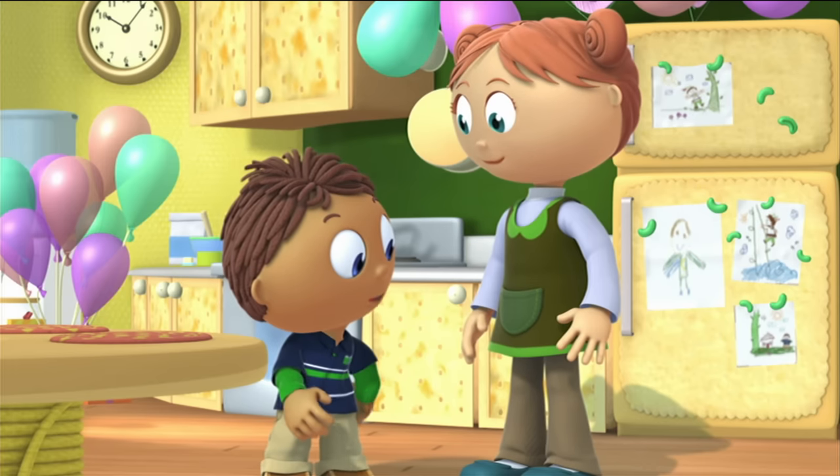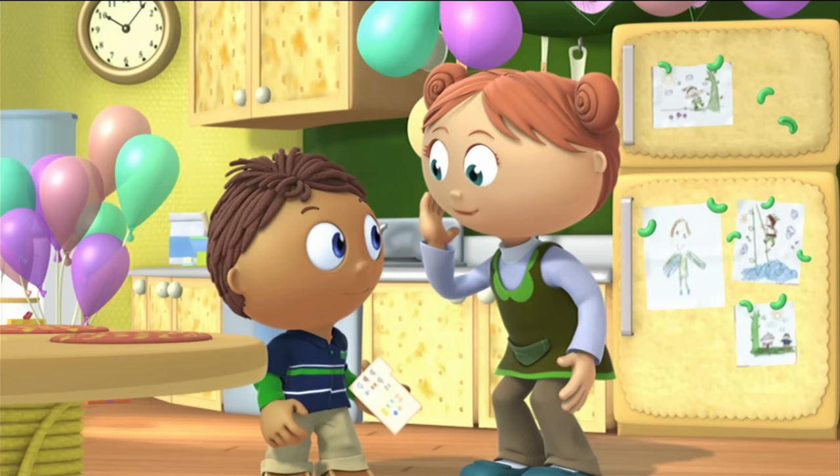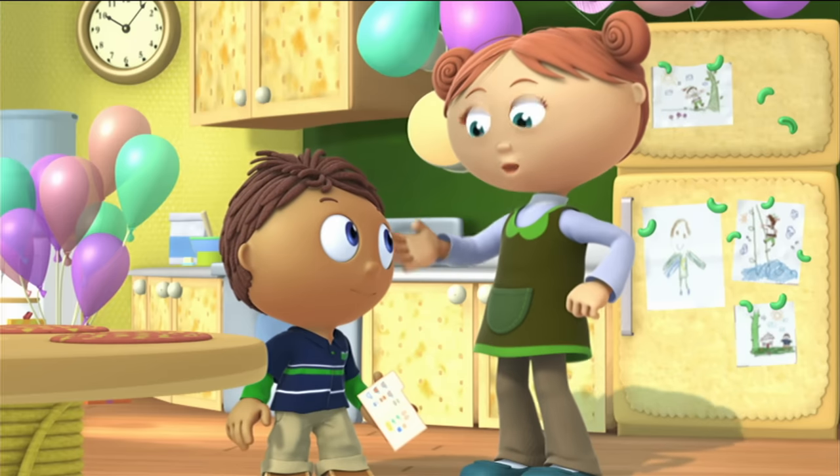Don't worry, Mom. I have the recipe right here. It'll tell us how to make the cake. Wow! Okay, Wyatt, what do we need to do first?